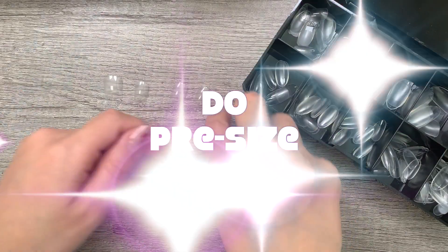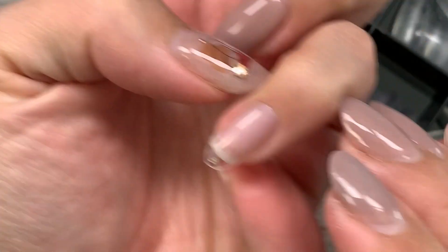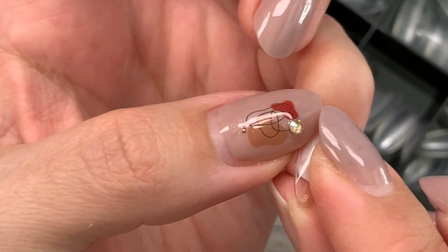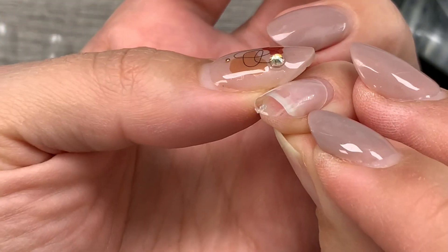Number two: do pre-size all of your nails individually. Doing so will make you more efficient with your application time. Make sure they fit from sidewall to sidewall. And if the natural nails have a lot of C-curve, Jaleep tips are purposely designed to be thin from about the middle to the cuticle area, so you can actually roll in a C-curve into the tip if you wanted to.